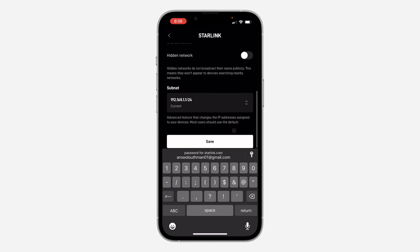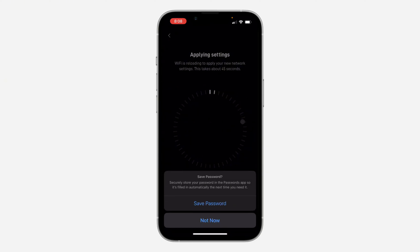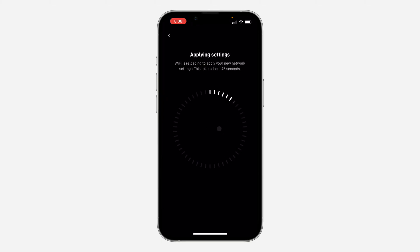Once you enter the password, scroll down and you are going to see Save — click on Save and the changes will now be saved. It's going to take some time to be applied, so your Starlink is going to restart.